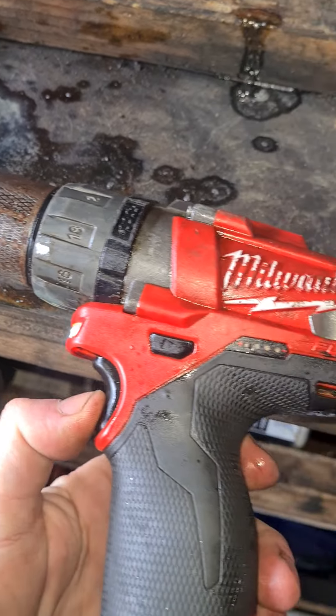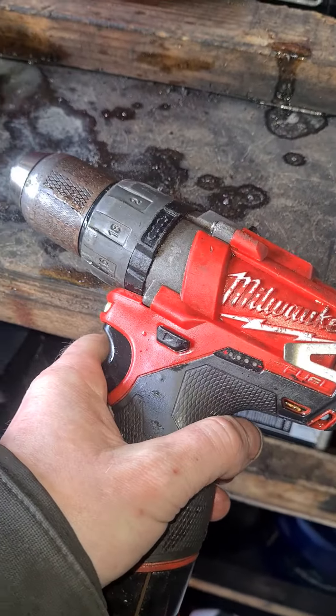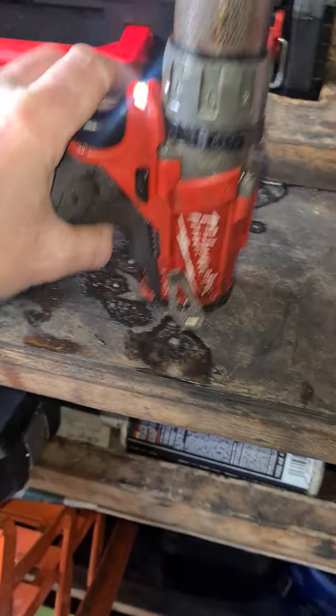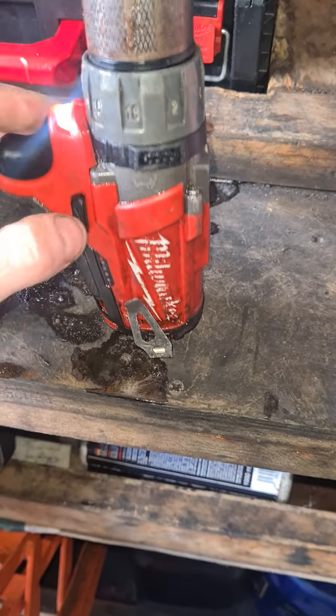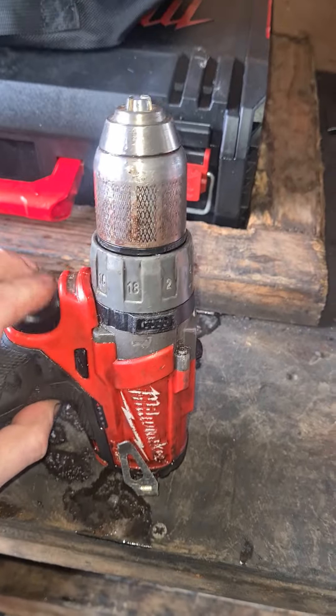This one unfortunately doesn't seem to have had as much luck. It did just kick off a minute ago — sometimes it will randomly work for just half a second and then stop, but most of the time this is all we're getting — just no response from it.